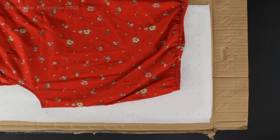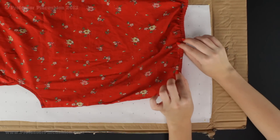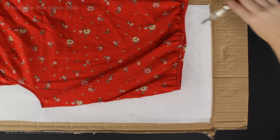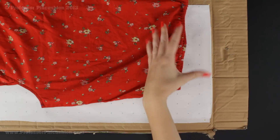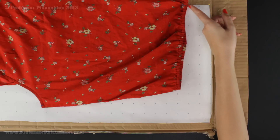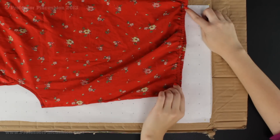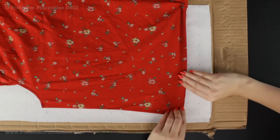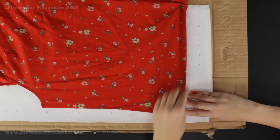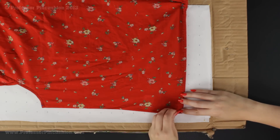I want to show one more example of replicating a bodice. This one is different — instead of a normal hemline at the bottom it has a casing with elastic, so it's cinched. If I just trace the outline it won't be accurate because the bottom is gathered. So I start pinning the same way, but I stretch the bottom out to its original unelasticized size. We don't have to take anything apart — just stretch it out so it becomes its original size before the elastic was added, then pin it into place.